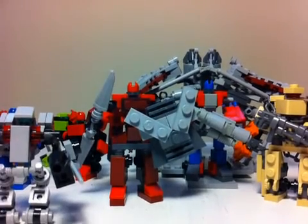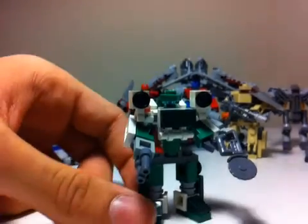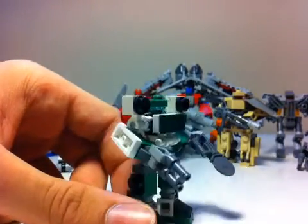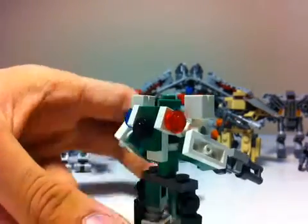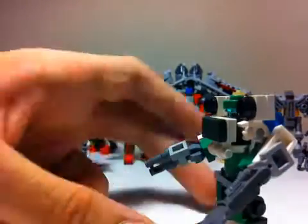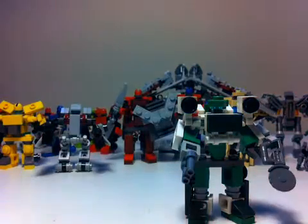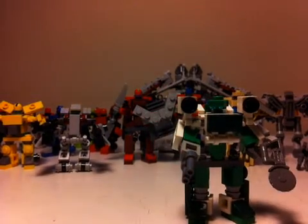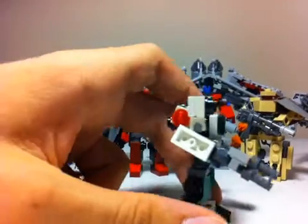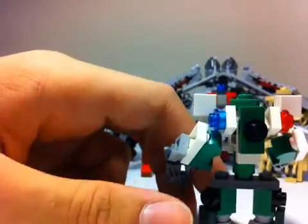First, updates. Our first update is our Dark of the Moon Ratchet. We've changed him by changing his color scheme and a few of his details. He has more white on him now, and his wheels on his shoulders are a little bit different. He also changed his gun to make it more movie accurate, so he's got all five wheels on him now.